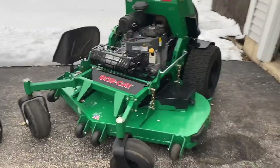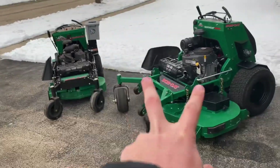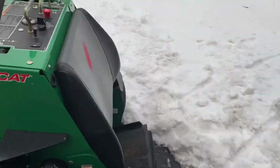I pulled the trigger on a new 61 inch stander. I'll be running these two mowers this season. Let's do a little walk-around, starting with the control panel.